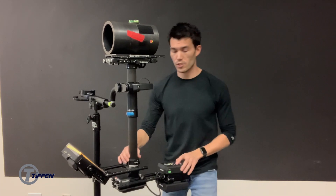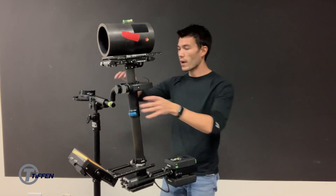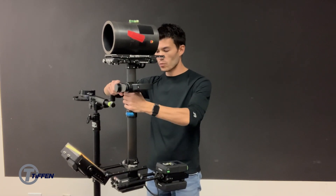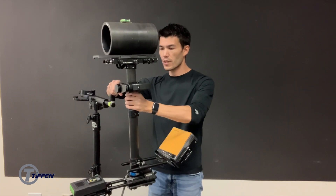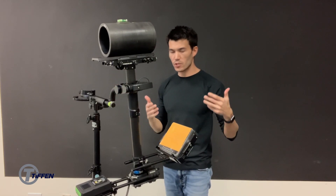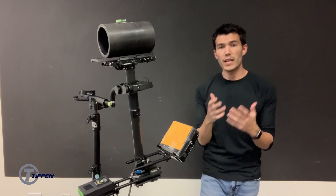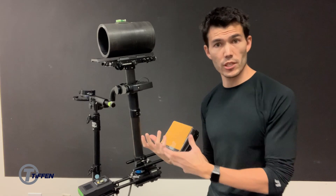So the gimbal's already been center balanced. This sled has a three-second drop time. So now from a static position, if I pan this rig 180 degrees and I release, what we're going to see is the rig begins to tilt a little bit. Now this gives out the idea that maybe the gimbal is not center balanced.